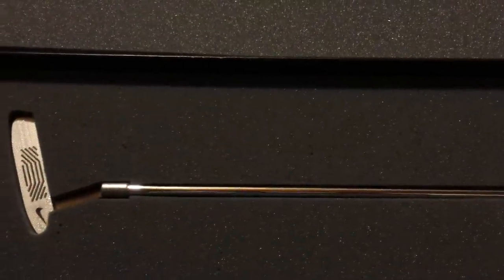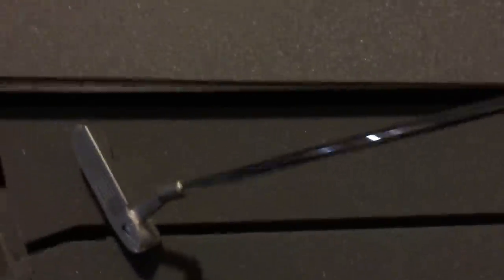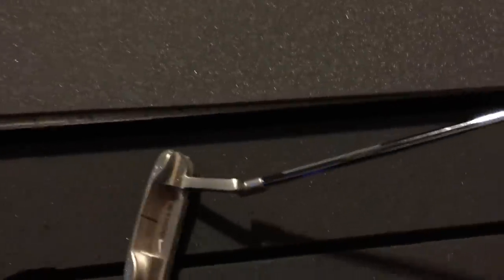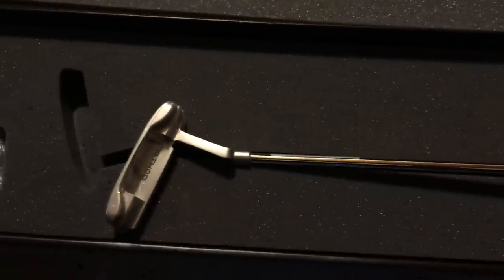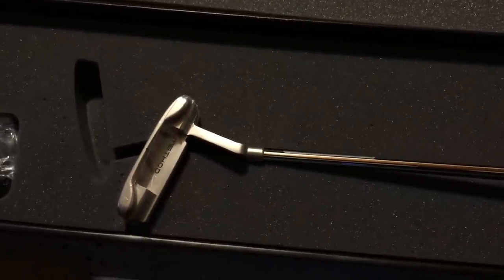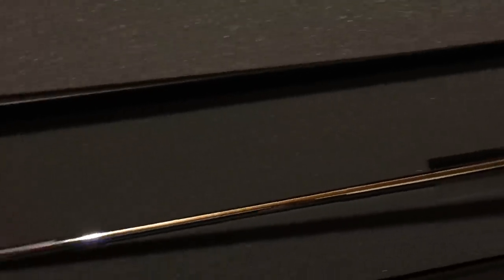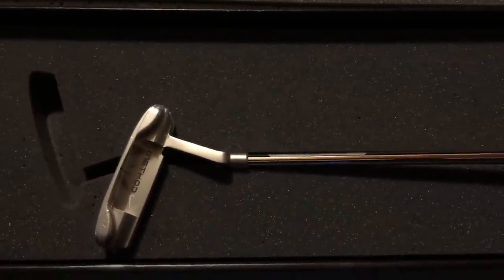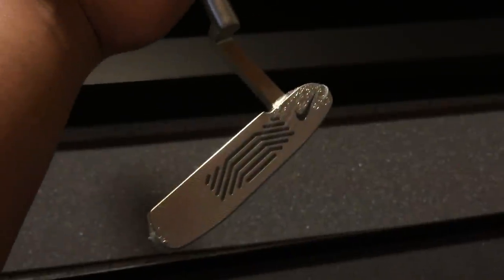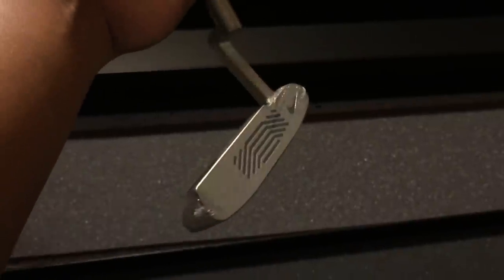The putter is highly popularized by Rory McIlroy, but other tour players on Nike staff have also used this putter. Players such as Francesco Molinari and Sung Yel No are some other tour players that have put this in the bag in previous tournaments. The putter was developed by Nike master craftsman David Franklin.